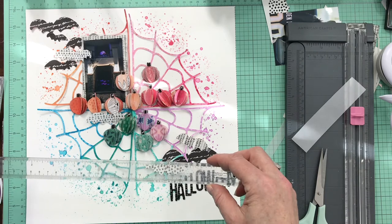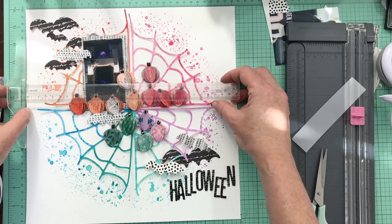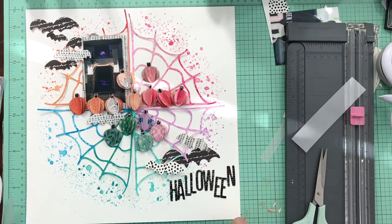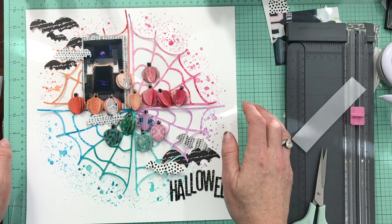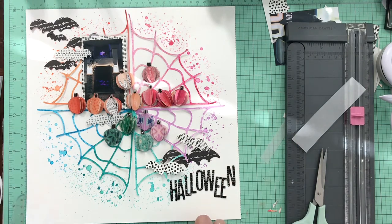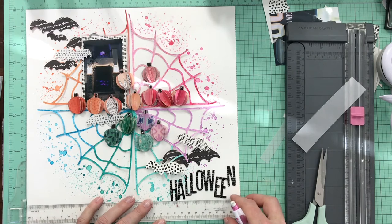I'm using a T-square to make sure the photo is centered, since there's not that much else on the page. I don't want the pumpkins in a straight line — I want them wonky in the middle. Now I'm using the T-square to create some pencil lines for the journaling, which I'll do off camera.